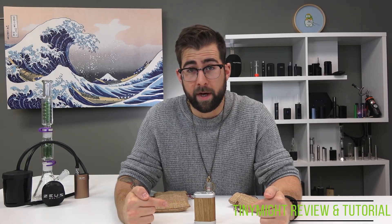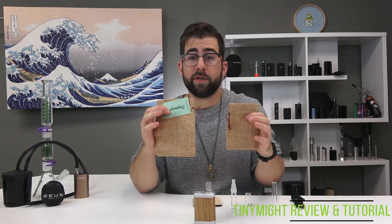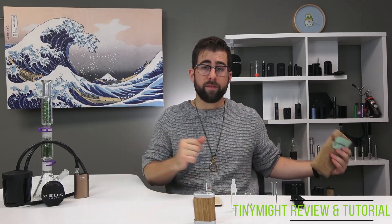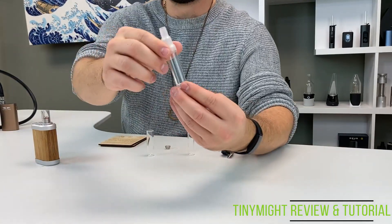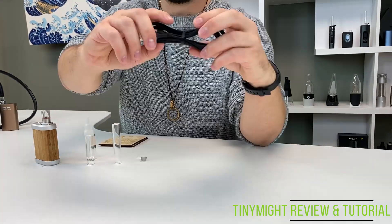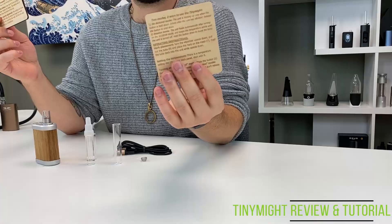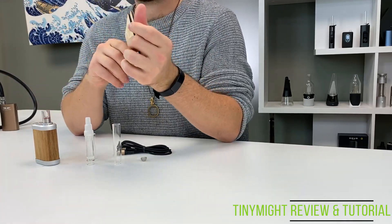Let's get into this — the Tiny Might. First, we're going to go over what's in the box. In this case, the box is not a box but two really lovely bags. Inside these two bags are all of the things you see in front of me, including the Tiny Might itself. A water pipe adapter, two extra mouthpieces — one long, one short — a spare screen, a spare O-ring, and a micro-USB cable, as well as some super cool coasters that have operating instructions, all the pieces you should have, cleaning capabilities, and all sorts. Also, an awesome way to stash your vape on a table.